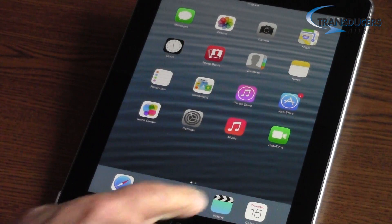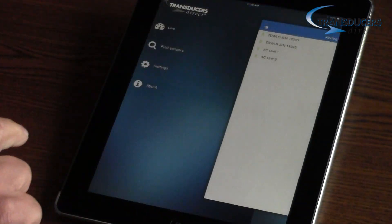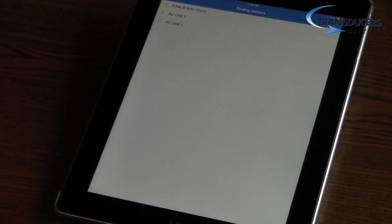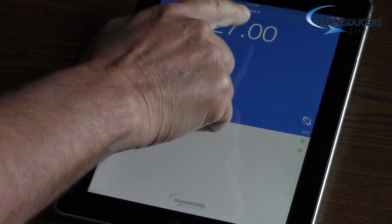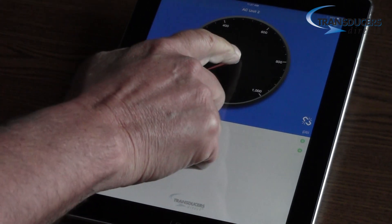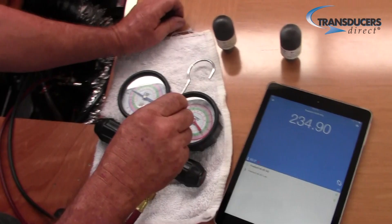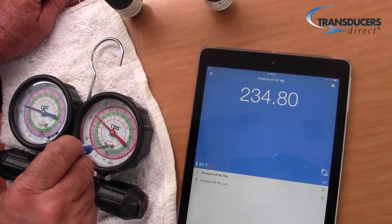Then launch Transducers Direct's free app on your phone or tablet — here we're using an iPad. Simply connect to the TD-WLB, which you can give a secure, unique name, and all the necessary readings are right at your fingertips: the transducer's pressure reading, temperature, and battery alert are all right in front of you. And because of the certified NIST traceable high-accuracy calibration, there are no more worries about old gauges. The TD-WLB becomes the accuracy standard.